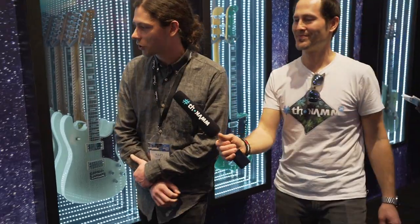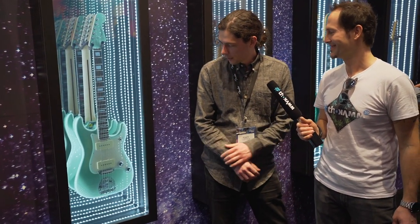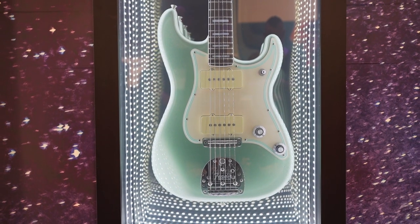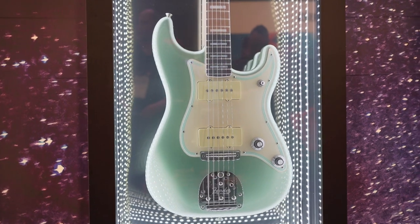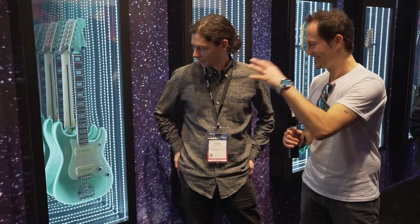And finally we have the Jazz Strat — sort of the inverse of the Strat Jazz. We've got the Jazzmaster pickups, bridge, and vibrato on the Strat body. A custom DecoBoom streamlined pickguard with surf green pinstripes, three-way toggle, master volume, master tone, matching headstock, blocks and binding. That pickguard just needs all your attention — you can't look anywhere else. Love the stripes.